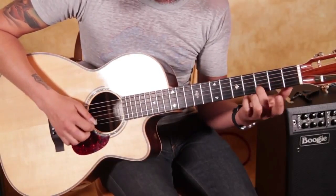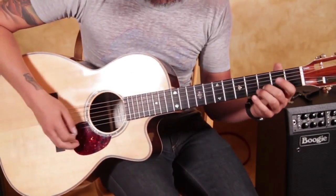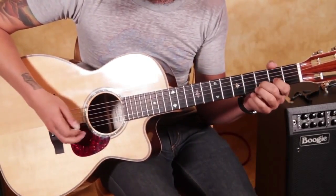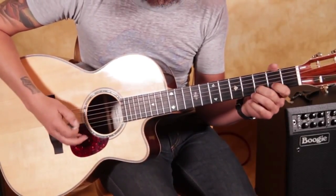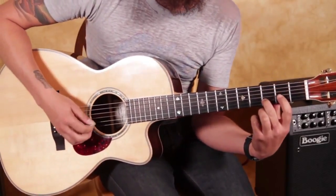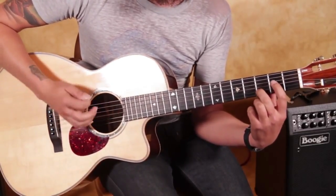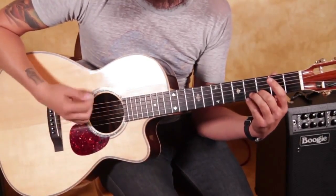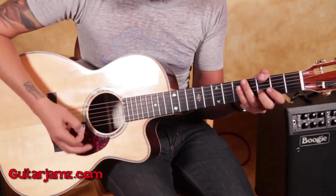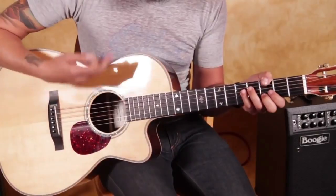Fret 2 on the third string, and then you've got your open — what would be an F — the root down there. We could also do two pull-offs on the third string. It's really all about alternate picking and knowing where your right hand is over which string, so you can keep that rhythm going. The rhythm is the most important part of this kind of feel.